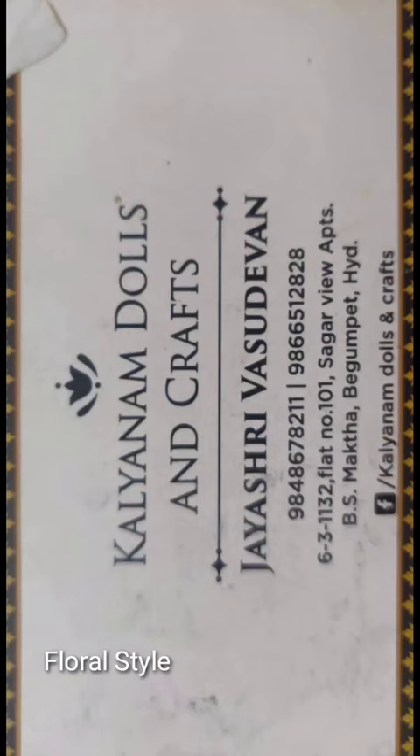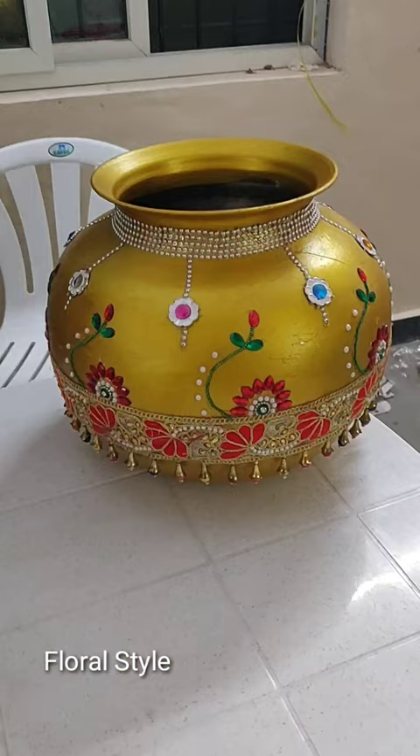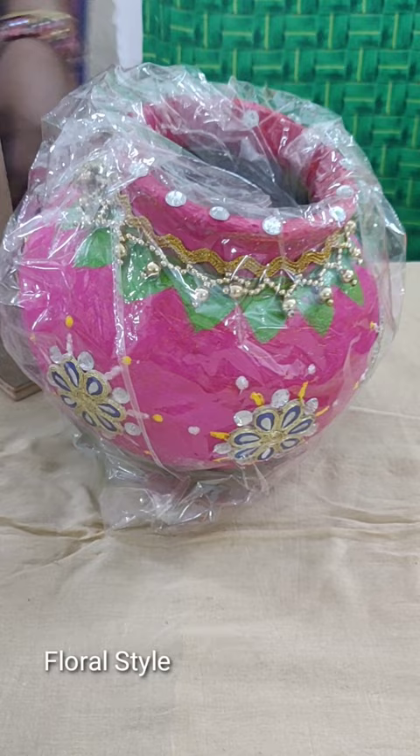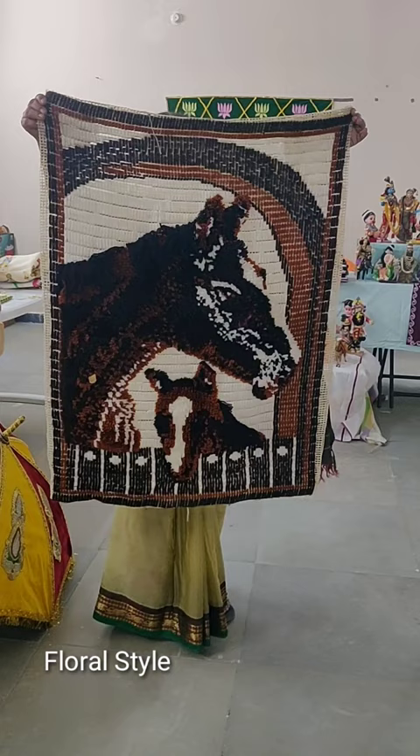There are other decorative dolls also — Ram, Sita, Lakshmana, and many more — which you can see in my long video on my channel. There are also decorative pots for marriages, marriage-related items, and paintings in my other videos, which you can buy.